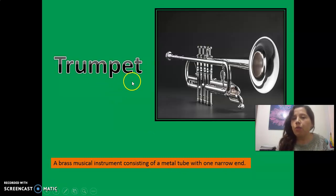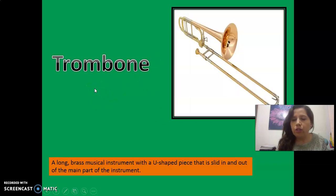The next is trumpet. Observe the picture — is trompeta, okay? Dice que termina con una parte estrecha en la parte del final, okay. Let's continue.